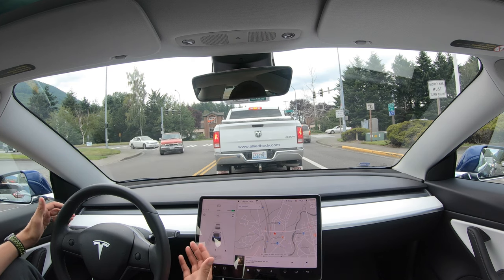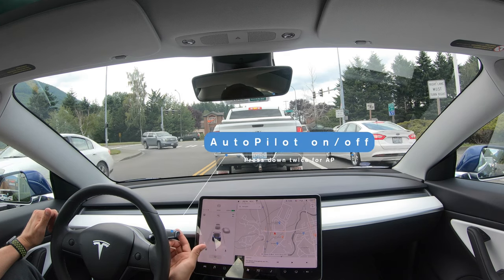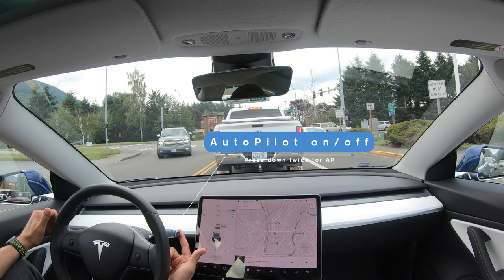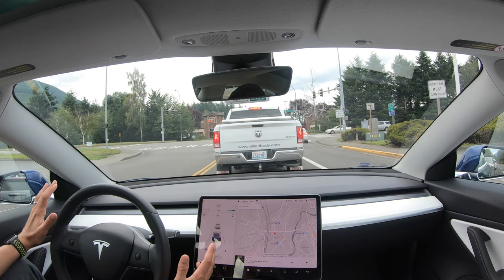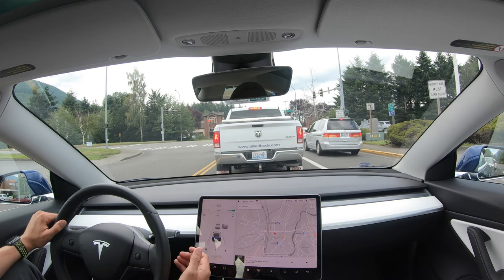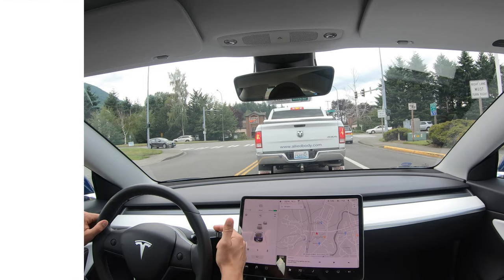First off, what do you need to use with autopilot? This gear stock right here is going to be your best friend when it comes to using autopilot. Right now we're just talking about autopilot, not navigating autopilot, which is what you get when you pay currently eight thousand dollars for the full self-drive package.